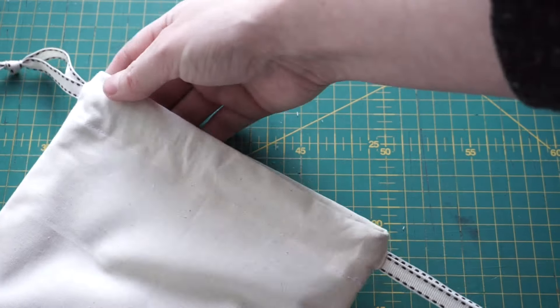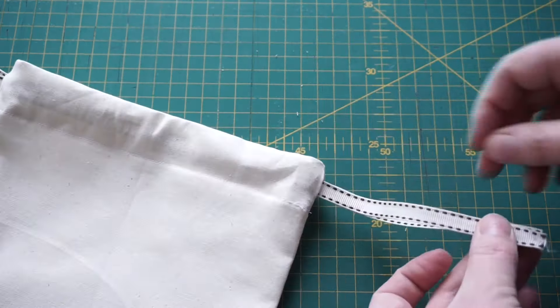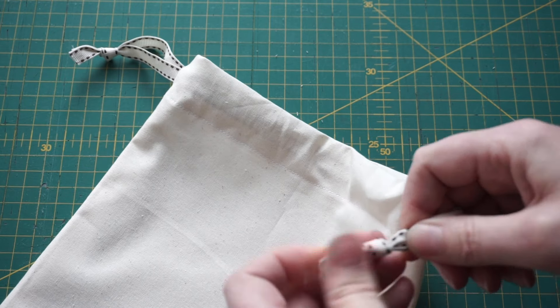Now we've got both ribbons through the bag, and when we pull on them the bag will close and stay nice and tight, keeping everything inside.